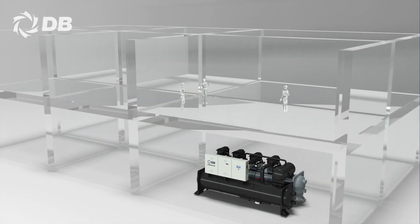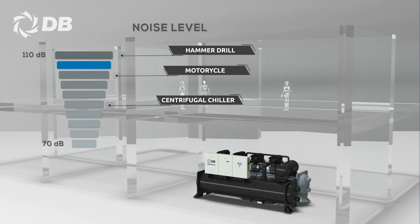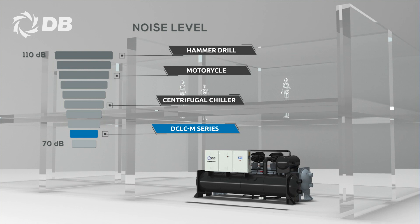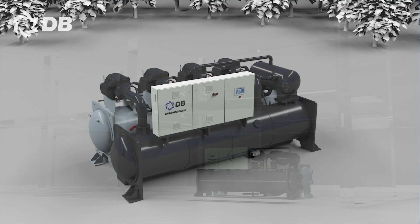Furthermore, with limited moving parts, Dunham-Bush's DC-LCM centrifugal chiller is proven to be one of the quietest in the industry, suitable for any near-occupant placements in a building.